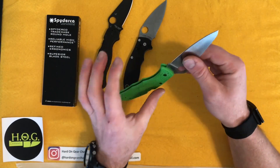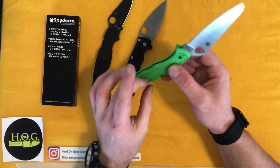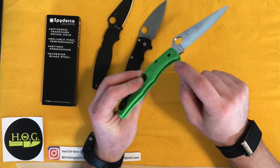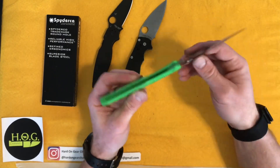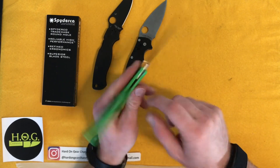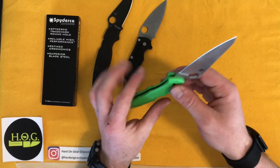This thing is built for the water. If you're a diver or anything like that, this is going to be perfect for you. Great sturdy pocket clip, FRN handles, no liners at all because they don't want the extra steel in there to potentially rust. It's just got the back lock, the LC200N blade, the FRN, and then the screws — which I'm assuming are all stain-proof and coated.